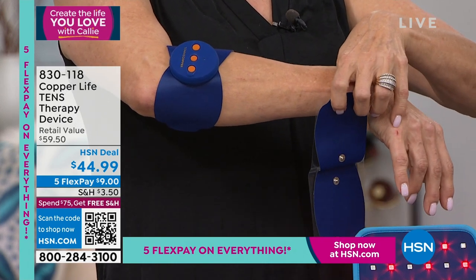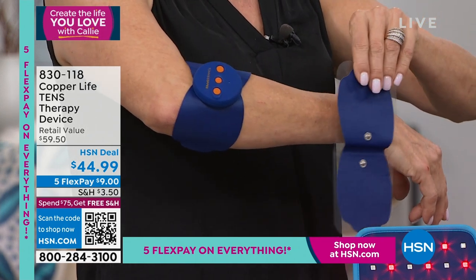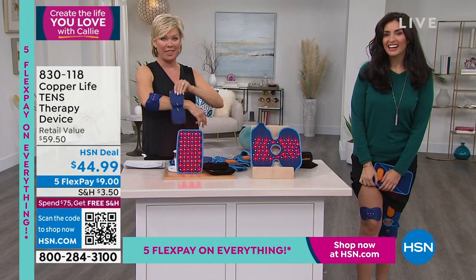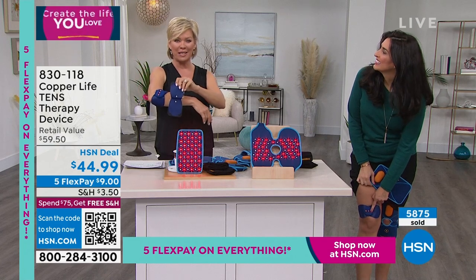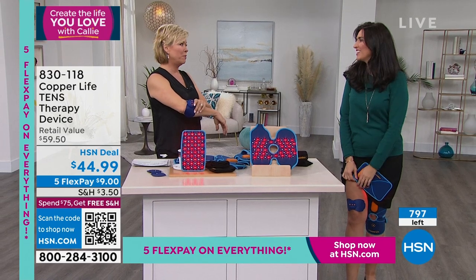Attach it to clean, dry skin — it just snaps right on. One 45-minute charge on the battery pack will last up to 300 minutes, which is 10 sessions. Item 830-118. We have 800 left. We have sold 6,000 this month of the incredible Copper Life TENS therapy device.